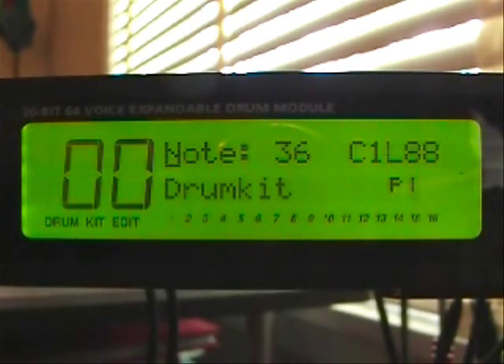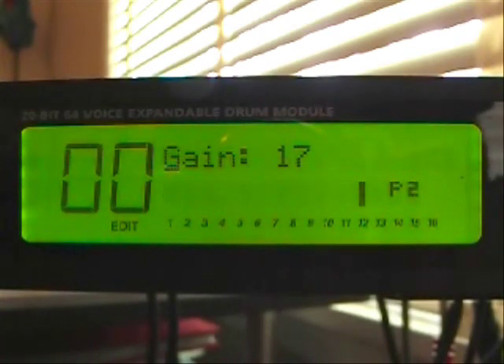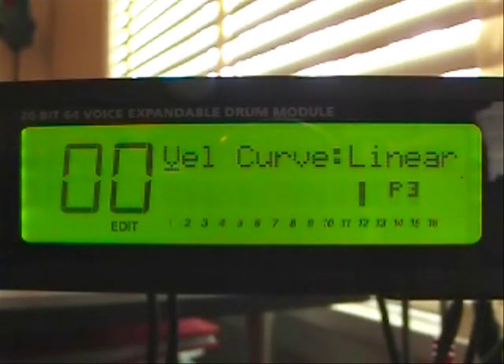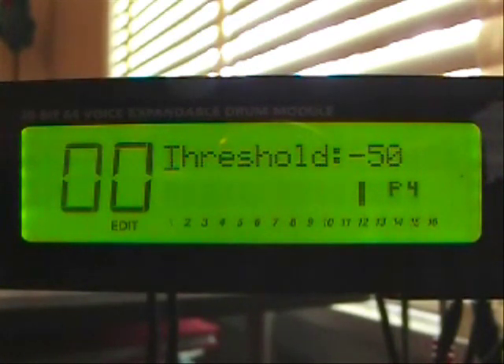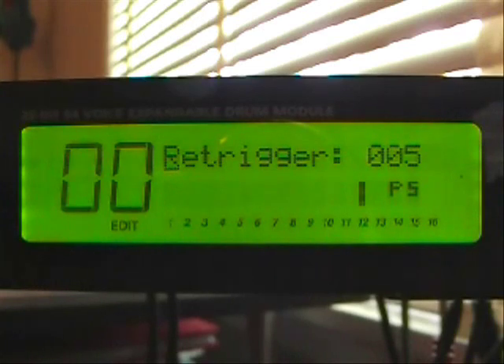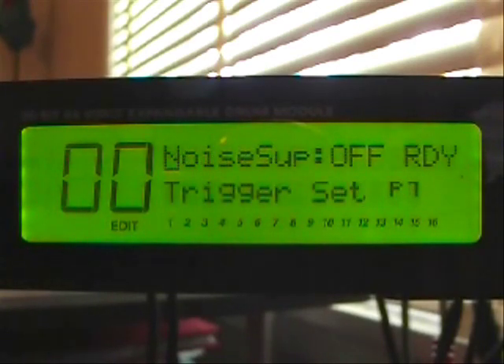Number one happens to be our bass drum. You'll use the cursor button on your module to move around to change any settings. You'll notice that it's under note right now — that's where we want it to be to flip through the different types of settings. The gain is at 17. The velocity curve is linear. All of your drums and cymbals on this module need to be set at linear — a softer hit will produce a lower volume sound, and a harder hit will produce a louder sound. The threshold is at negative 50, the re-trigger is at 5, the crosstalk is off, and the noise suppression is off.